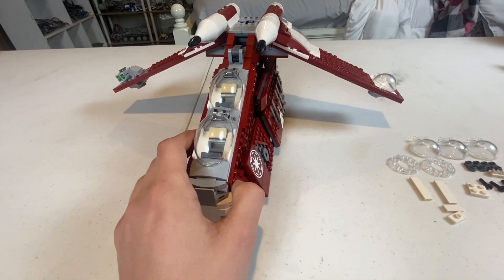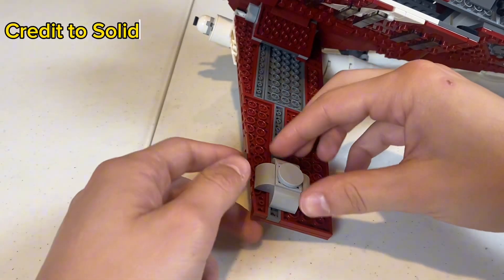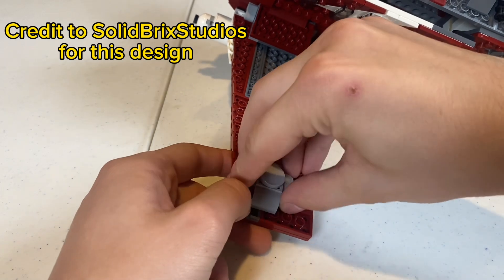But not only are we going to be improving the top side of the wing, we're also going to be improving the bottom side. So flipping the ship over, we're going to be removing this big piece right here.